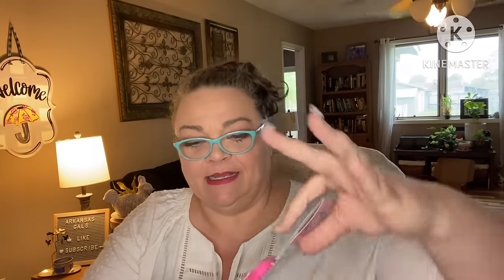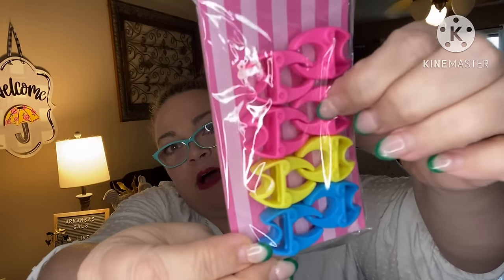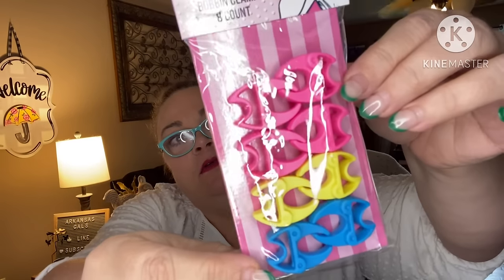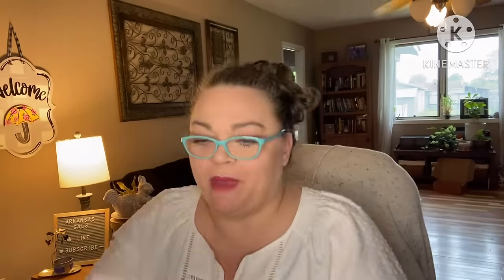First up: Nifty Notions Bobbin Clamps, eight count. You put these around your little bobbin so they don't unwind. Bobbin organization and storage made easy — simply slip it over the thread and it won't come unwound. Fits most brands of home machine bobbins. Retail value: $5.50.